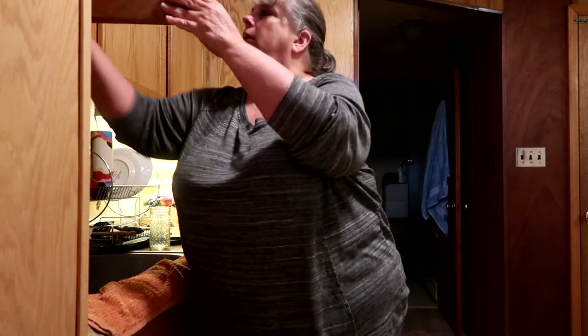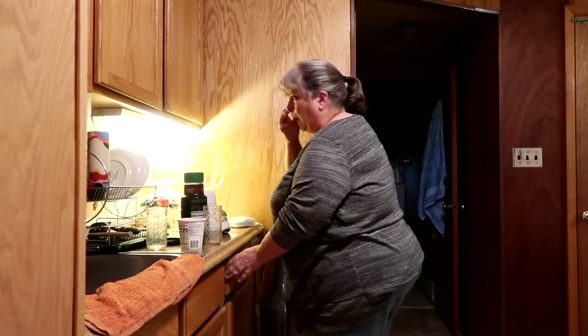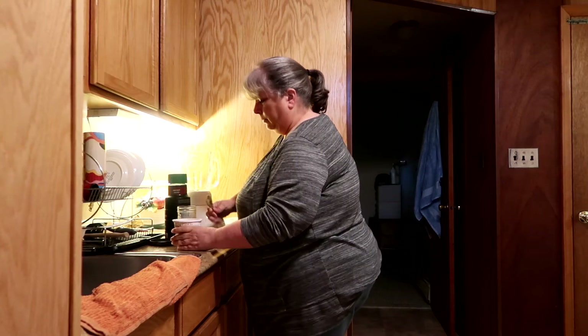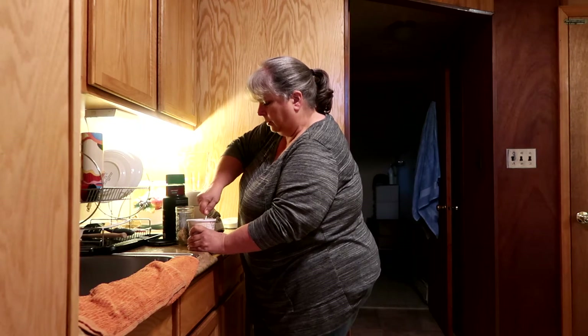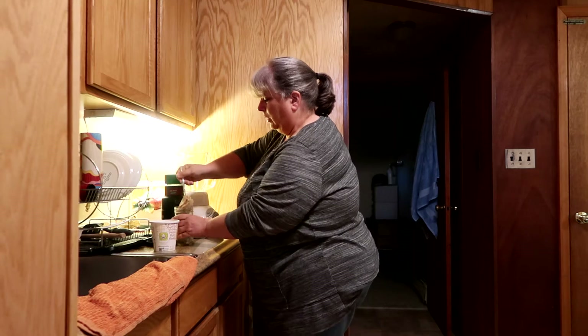I use a 12-ounce glass, and this is also how I measure the proportion of ice cream to other stuff, so that I'm sure it's going to fit perfectly in the glass I want to drink from. You don't end up with that little bit left over, or too little that it doesn't even fill the glass and the disappointment that comes with that.